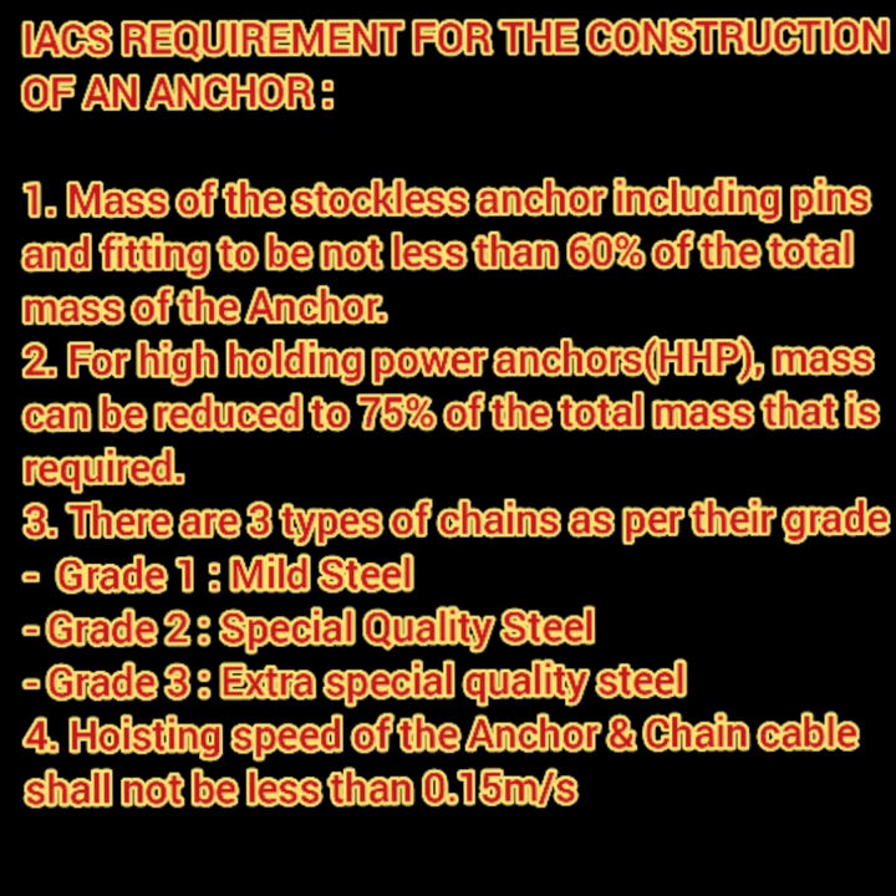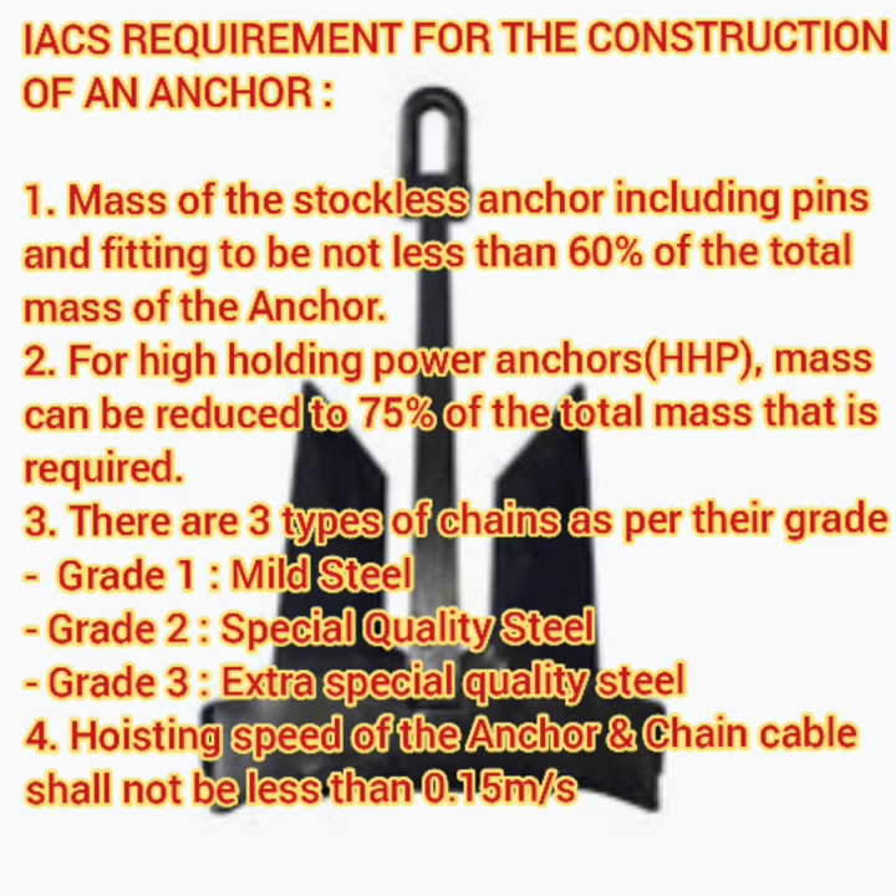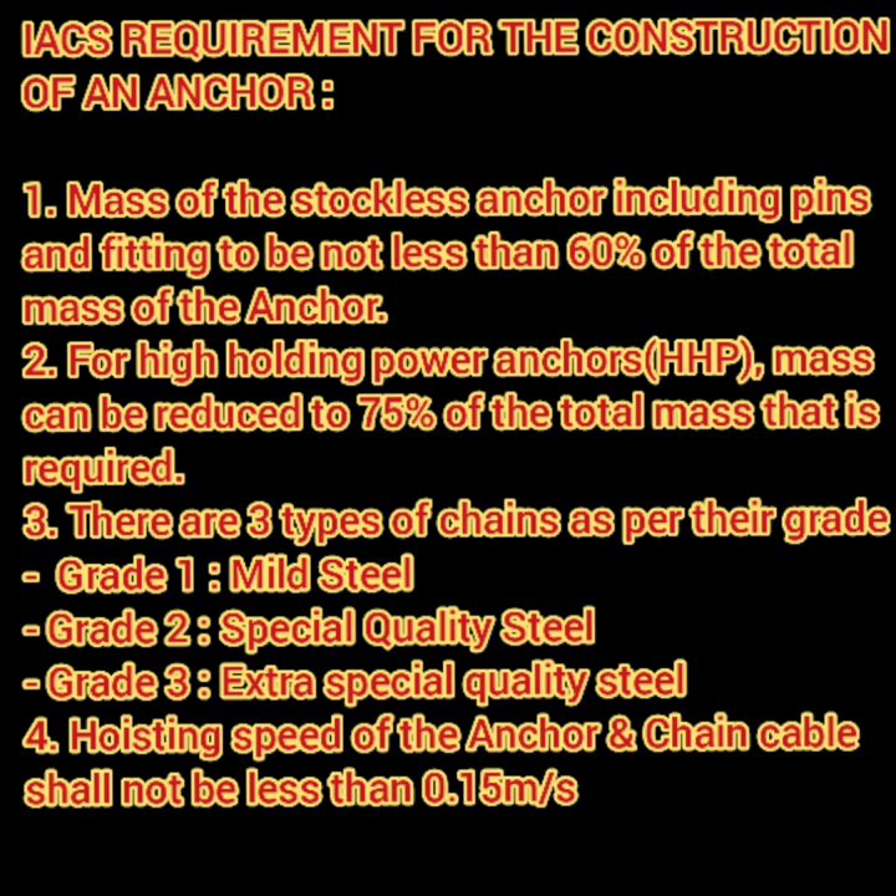Let me tell you about some IACS requirements for anchor construction. First, the mass of the head of stockless anchors including pins and fittings must not be less than 60% of the total mass of the anchor. Second, for high holding power anchors, the mass can be reduced to 75% of the mass required for ordinary stockless anchors. Third, there are three types of chain by grade: Grade 1 is mild steel, Grade 2 is special quality steel, and Grade 3 is extra special quality steel.